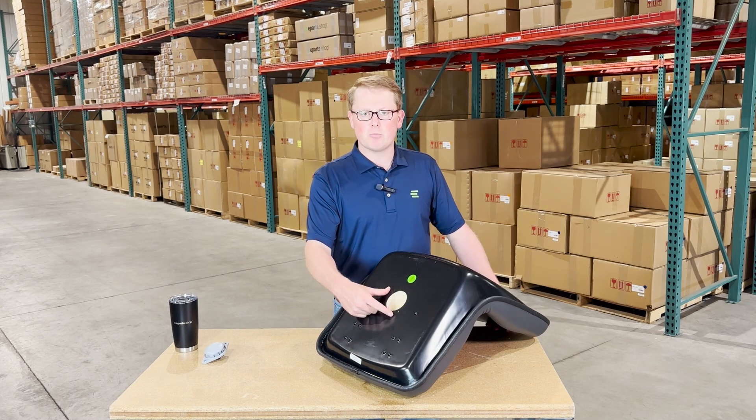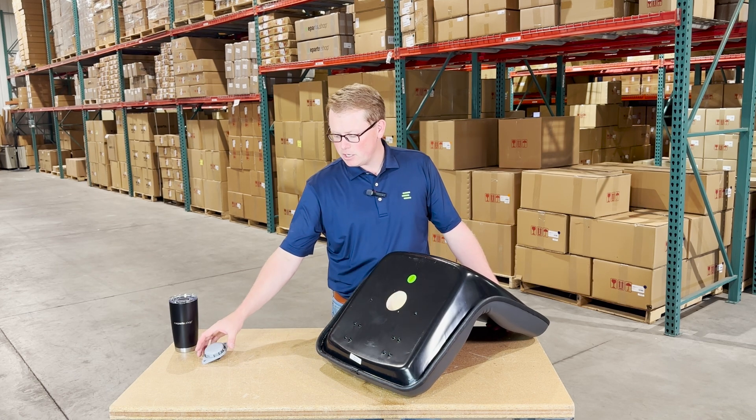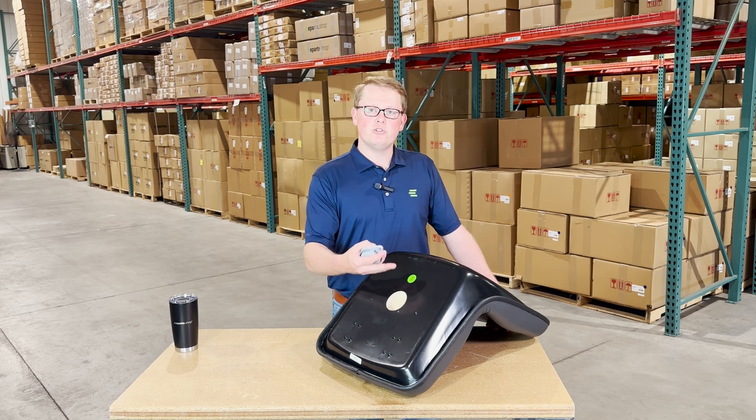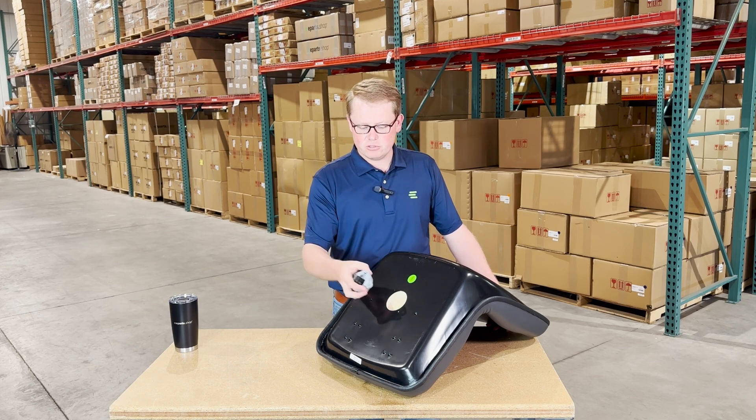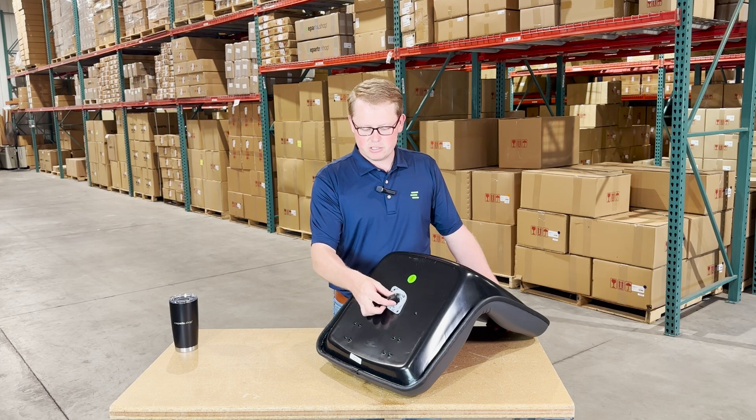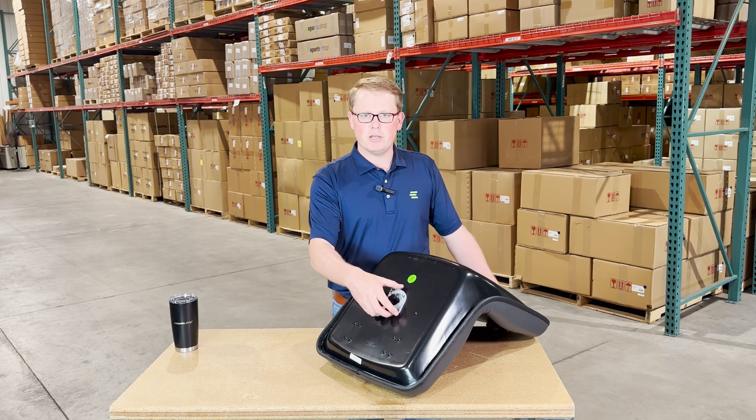We do have the operator present switch hole in place and ready to go. This seat will use a bolt-on style seat switch. You can reuse your original switch, but if you need a new one, we do also sell those. You'll be able to just install the seat switch there, put it in place, and you'll be ready to go.